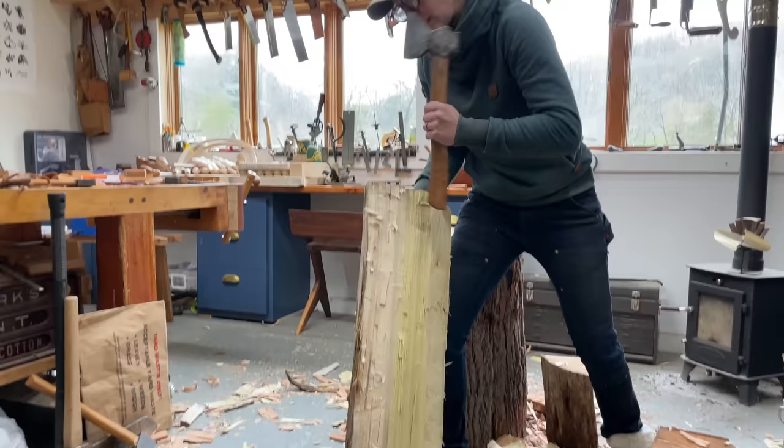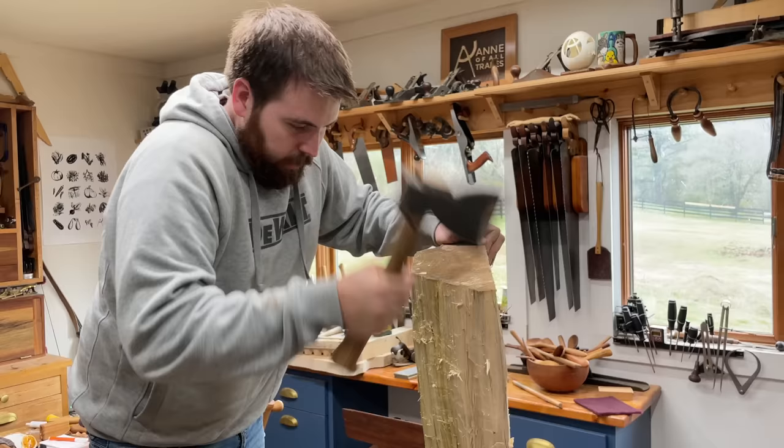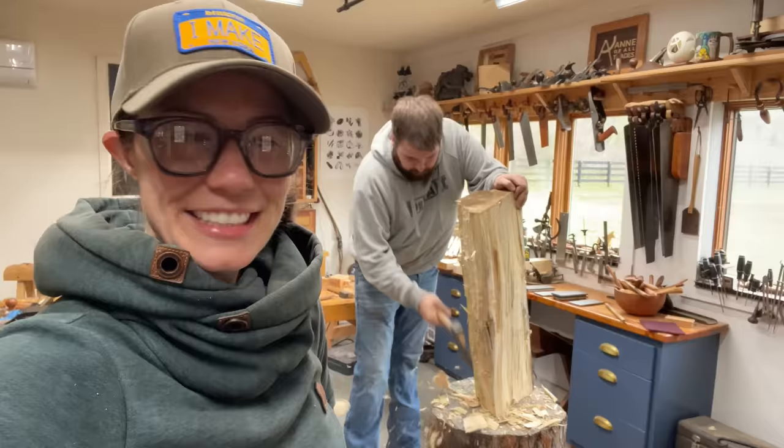They say it's good in life to be humbled on occasion. I thought I was getting pretty good at using an axe and a hatchet, and then he came to visit. Now I consider myself a toddler hatchet user once again.